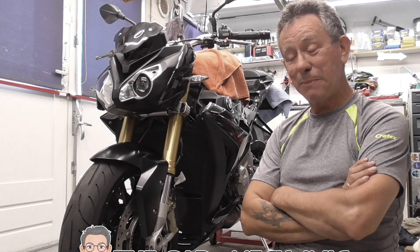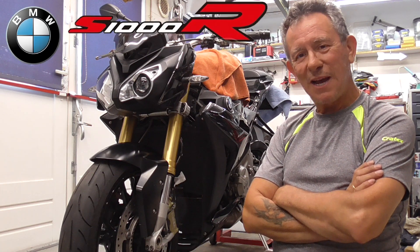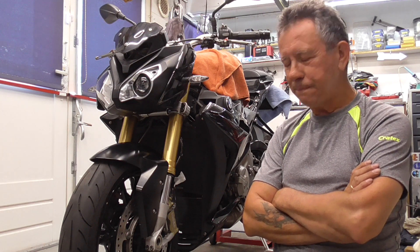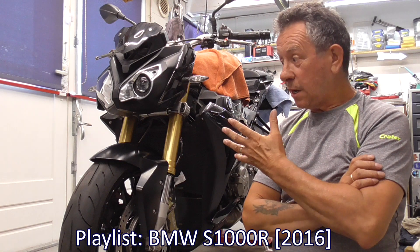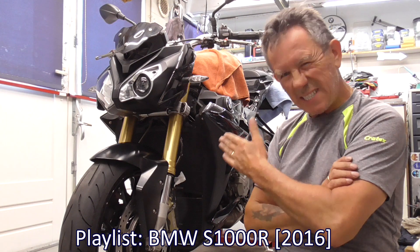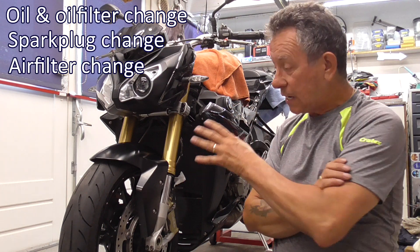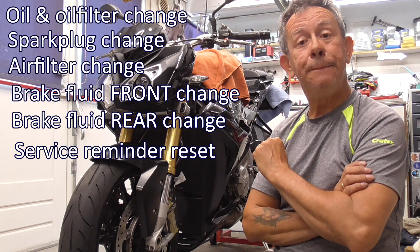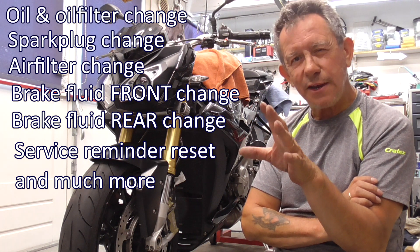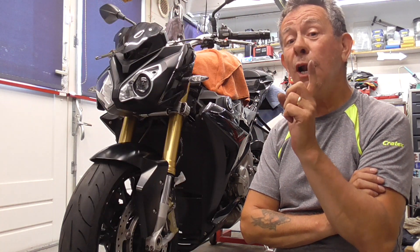Hello, my name is The Old Mechanic and I'm still busy on my BMW S1000R — actually I'm almost finished. In the playlist of the BMW S1000R 2016, which is below, you can see all the maintenance I did on this bike. You can do it yourself; it's actually very easy. And guess what? It saves you a lot of money.